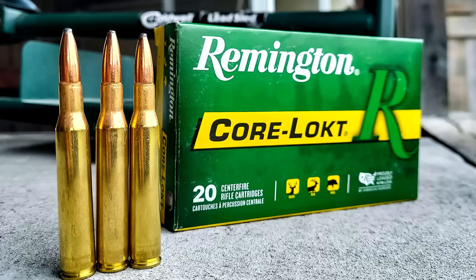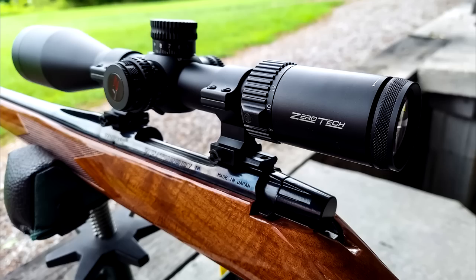There you have it, guys — Remington Core-Lokt, 270 Winchester, 130 grain. I've taken a bunch of deer with the Core-Lokt in the woods and I'm sure a bunch of y'all have too. Appreciate y'all watching. Let me know in the comments how many of y'all are Core-Lokt fans and how many deer you've dropped with them. I always love hearing your hunting stories. We'll see y'all on the next one — Hooty Hoo!